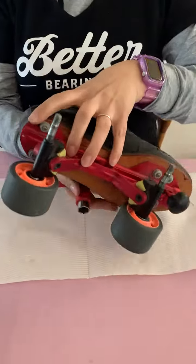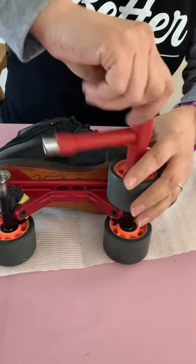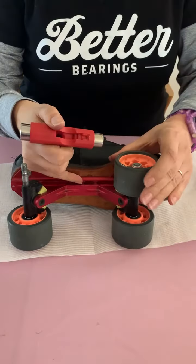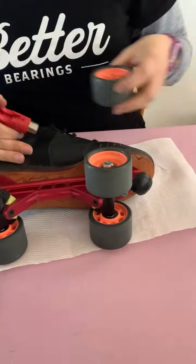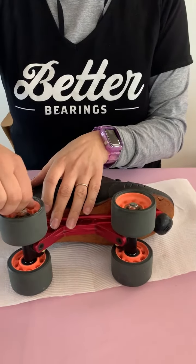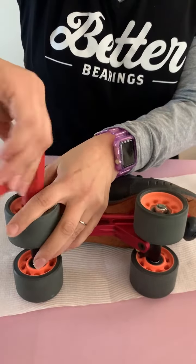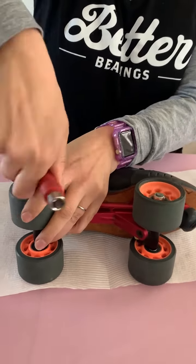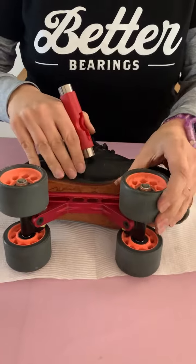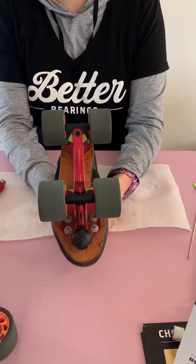Turn it over and do the other side. Again, checking the play, making sure there's not too much play, and testing that one. Check the back one as well, making sure you've got the same sort of play as the front one. Then test them all together at the same time to make sure they're all spinning and none of them are getting stopped.